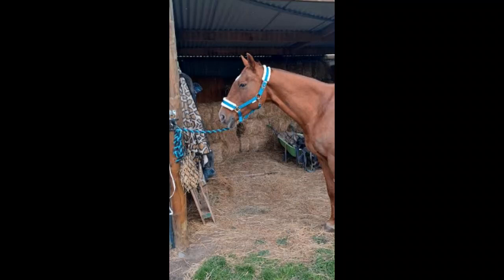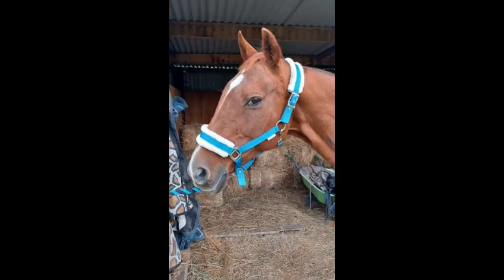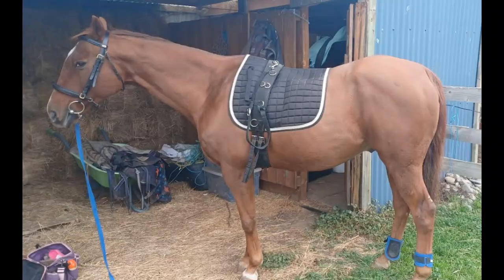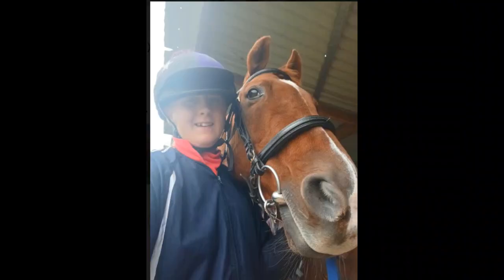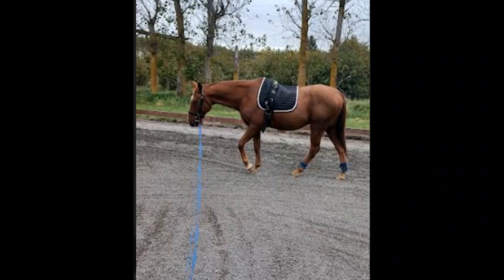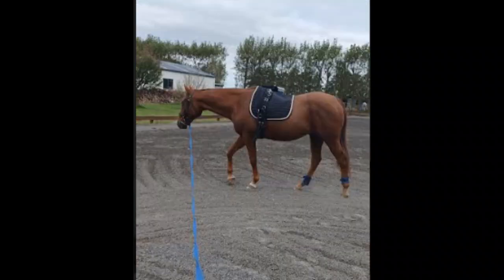Now I've caught Rocky and given him a brush, and he's tacked up already with the lunge roller. I have not connected the side reins yet. Here's a quick selfie and we are two-walling up, long and low without the side reins.